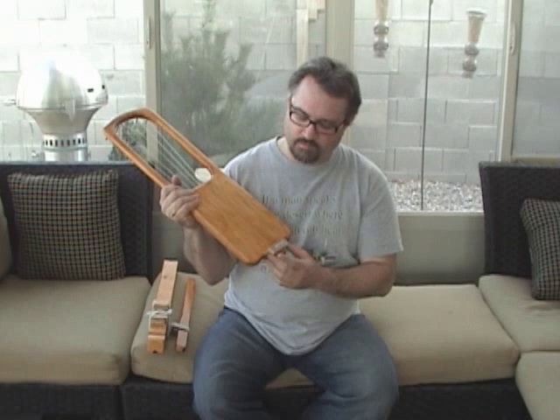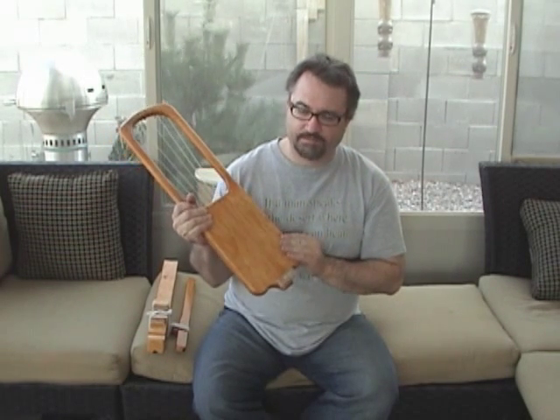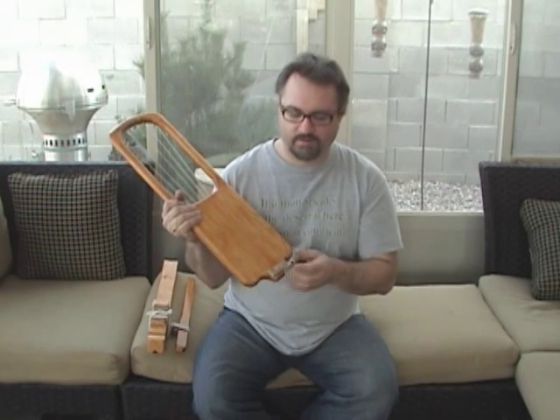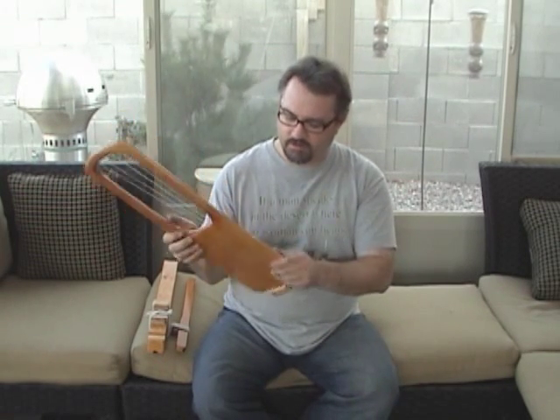On the back here — I'm kind of ashamed of this — basically I was in a very big hurry to finish this up and just grabbed a piece of hickory and drilled six little thin holes and then put the strings through and tied them off.